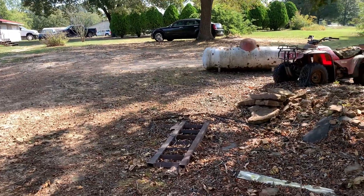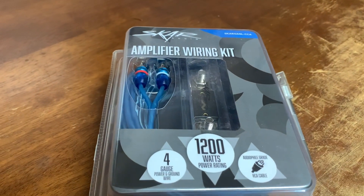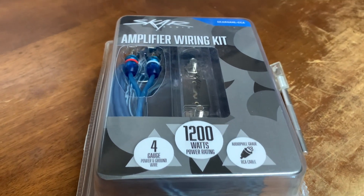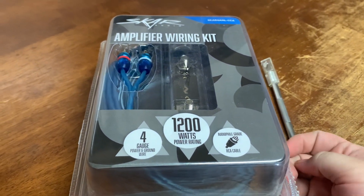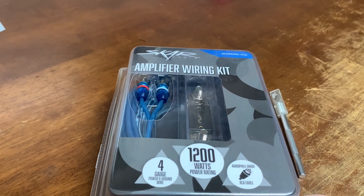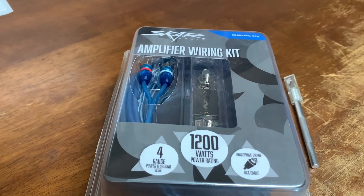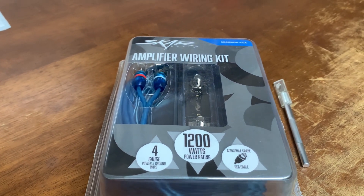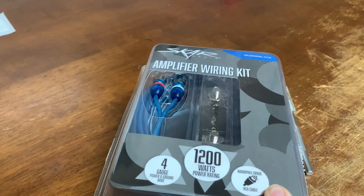Let's get back to the video. So here we have our amp wiring kit — I've had this for a little while, it's been sitting on the shelf. We're going to go ahead and get it opened up and take a look at what we got before we start installing, because it's going to be better to go ahead and pre-install everything before my radio gets back. That way we don't have to take the whole dash back apart to install this.